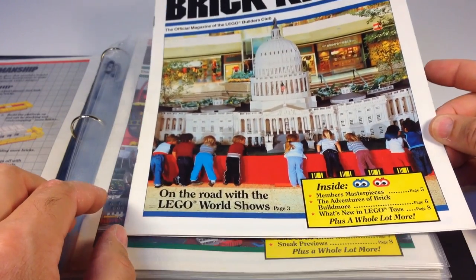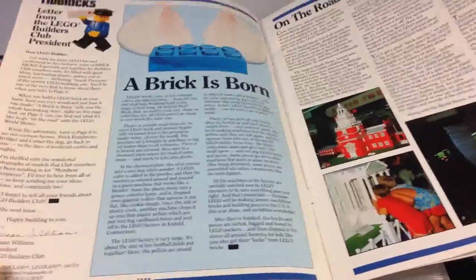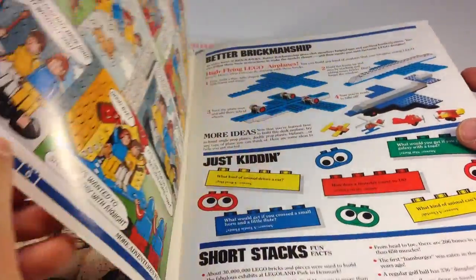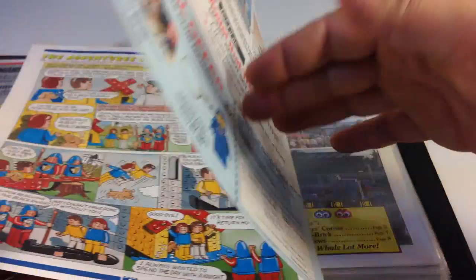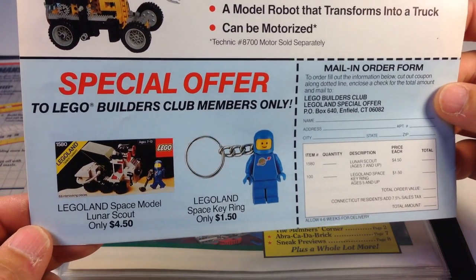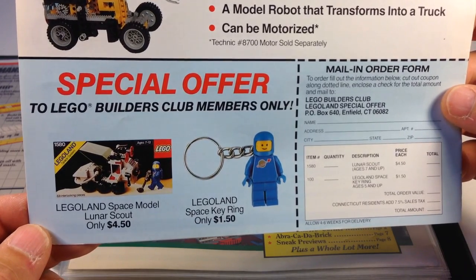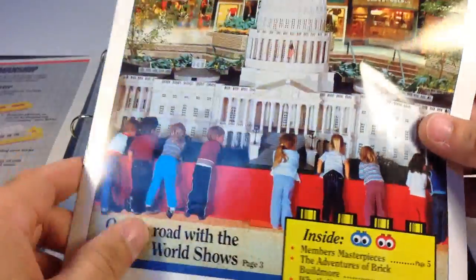Here is issue number two. It's got the United States Capitol on the front. It's got a little article about the Duplo Brick, Lego World Show Tours, and your creations again. I wonder where some of these kids are today — this kid, David Zachary, he's from West Point, Georgia. Then the adventures of Brick Buildmore, some more ideas for making things, and on the back is a little order form for a Space key ring. I would love to get that one — I think it came out in 87 or 88.